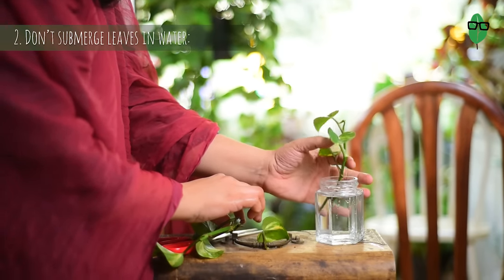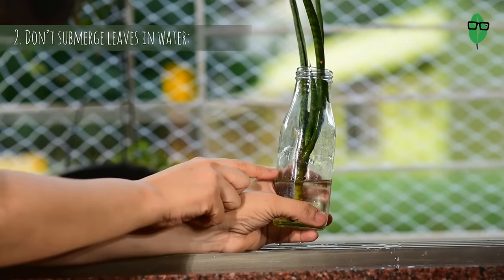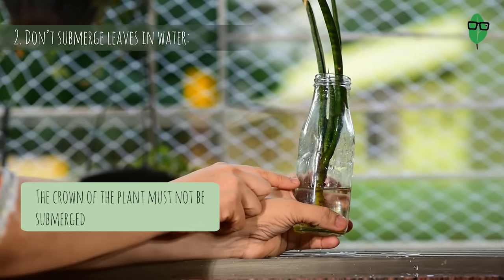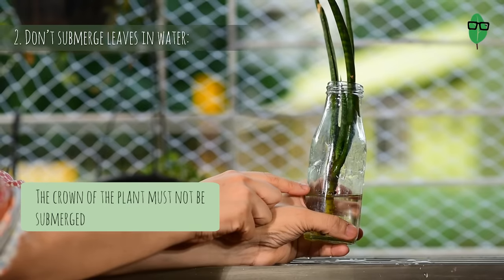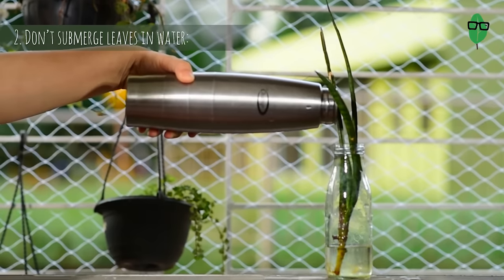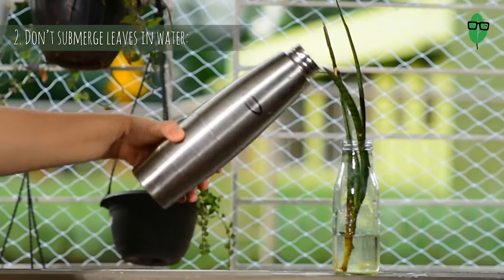You don't need to have too many leaves on your cutting. In case of plants that have a crown, the crown must not be submerged as it will cause the plant to rot. So the level of water is also very important. Do not just fill the bottle blindly — always be mindful of how much water you put in.